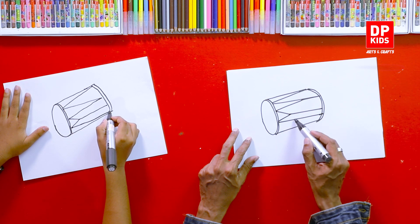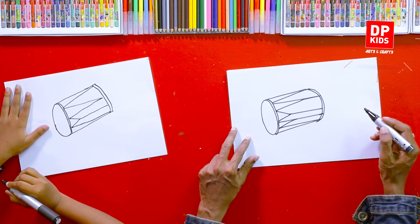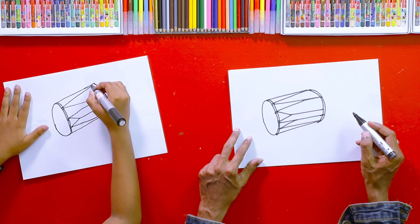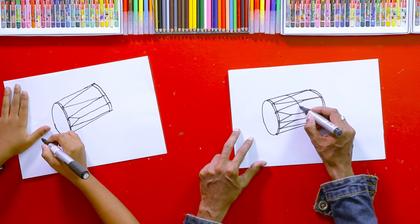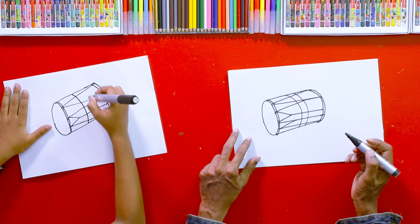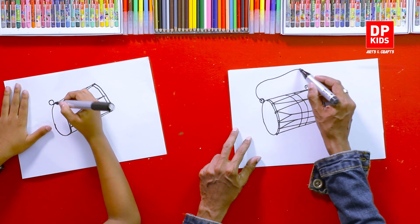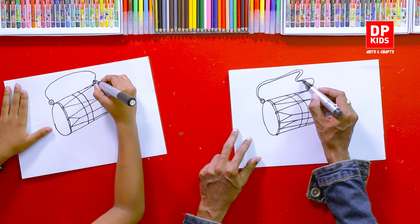Finally, we can add another zigzag line from here to here. You can also see another strap going around the drum — it looks like this. Draw a curved line in the middle and another one. There are various drum designs and there are hooks at the corners of the drum like this. We can add the strap of the drum like this.